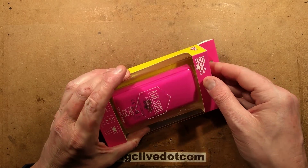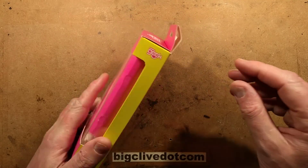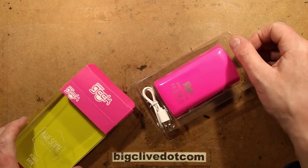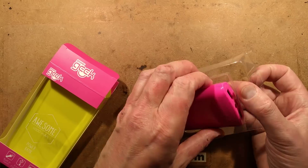Another Poundland power bank, and this time it's the daddy of them all - it comes in at five pounds. This is called the Awesome Power Geek 4000mAh power bank, available in fetching pink, as are many items from Poundland.